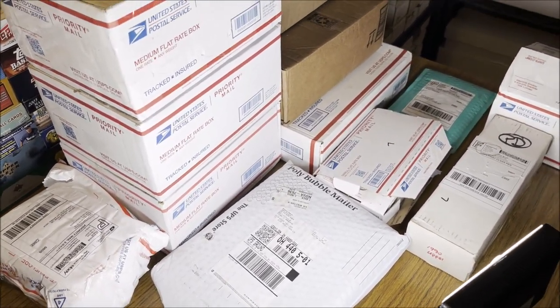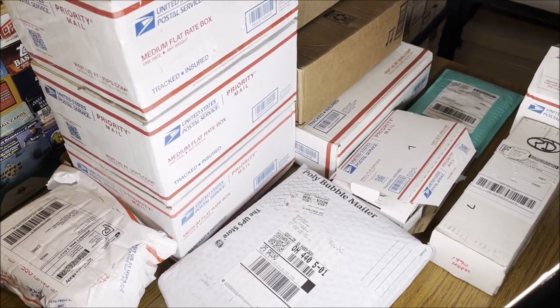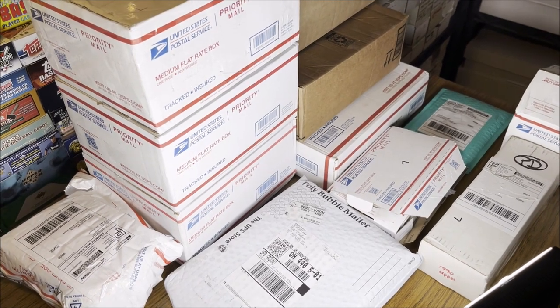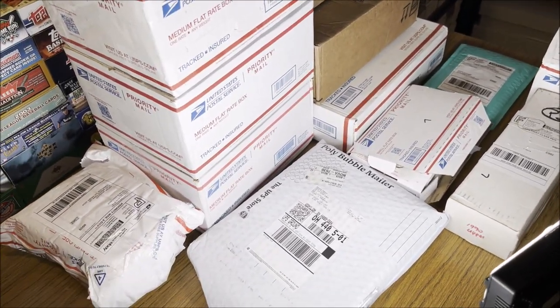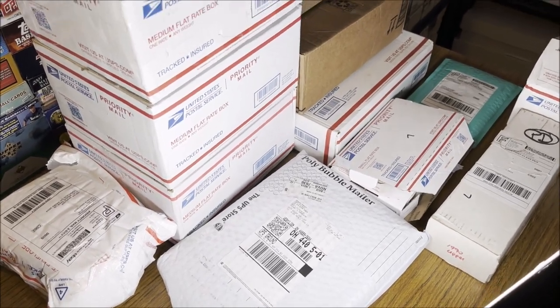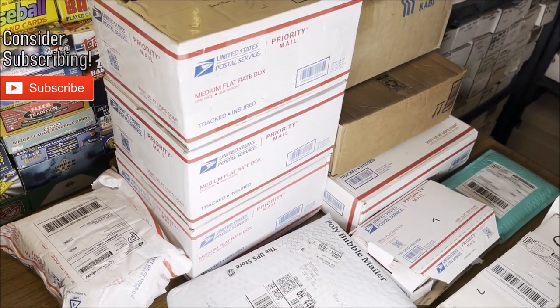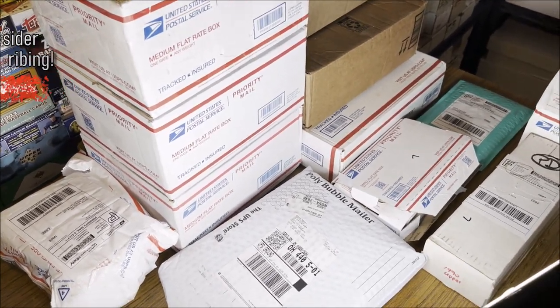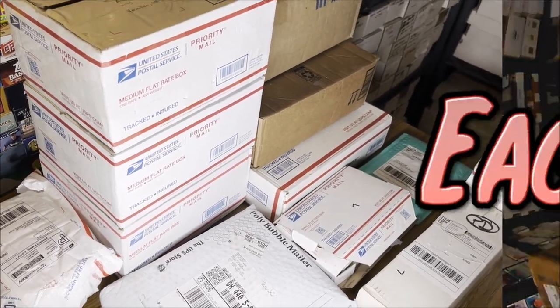A lot of people ask me: how do you go through so many cards? What is your process? How do you sort them? How do you determine if the card is good or not? So basically this video is going to show you guys what I do behind the scenes and how I open up each package, what I do with the cards, and just kind of give you my systematic process. Hopefully you guys enjoy and can learn a few things and apply some of these concepts to how you like to sort cards.